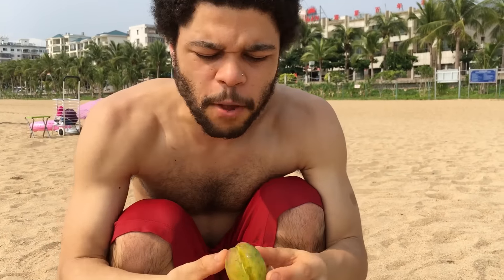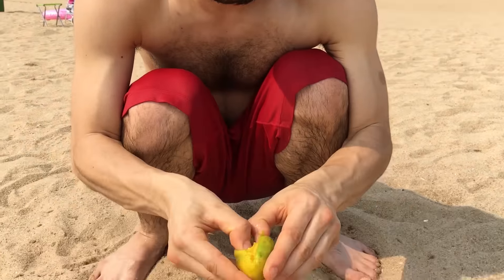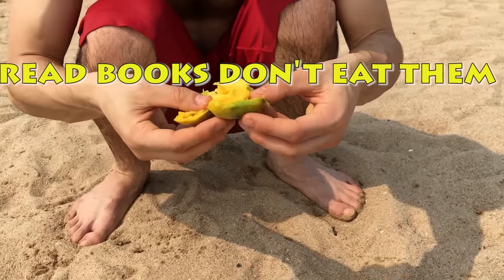Once I've washed it, use our key to open it. Make a cut like that — you see the key, it does the job. And open it up like a book. Oh look at that. Beautiful.